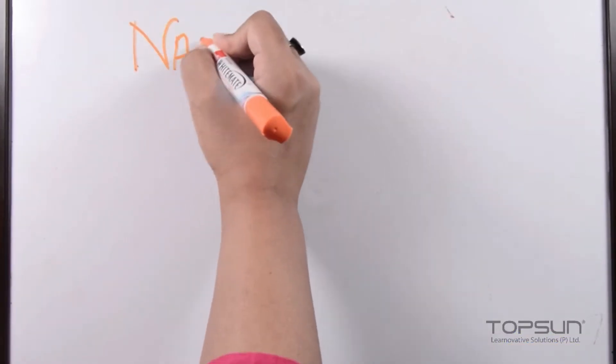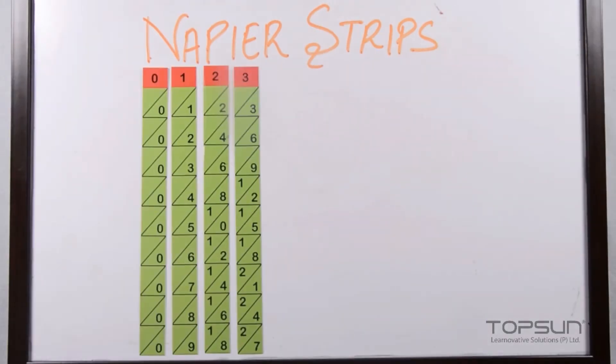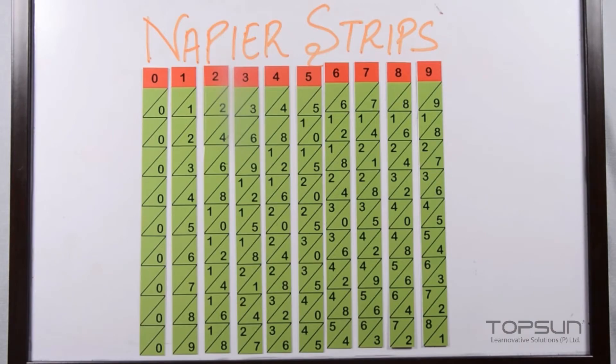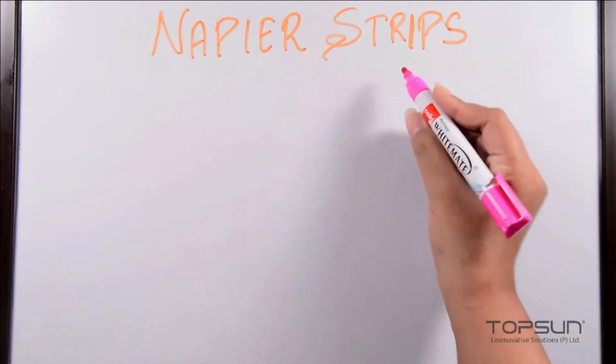In this video I'm going to show you how we can do multiplication with the help of the Napier strips. They can give you the exact answer when you want to multiply a large multi-digit number by a single or two-digit number. Each stick has a number at the top with triangles showing their respective multiples — multiplication tables are scribbled on each strip.